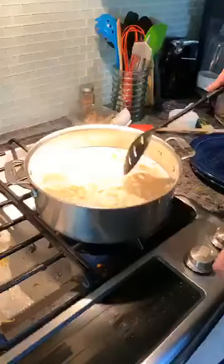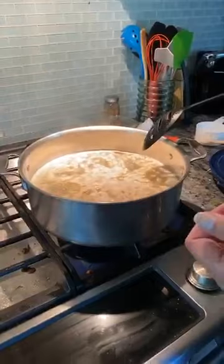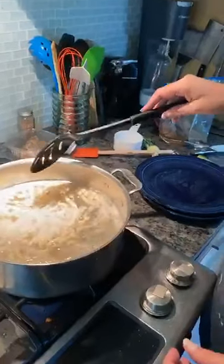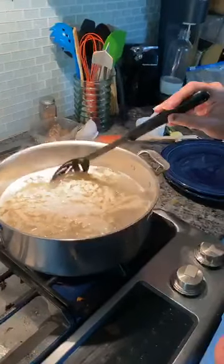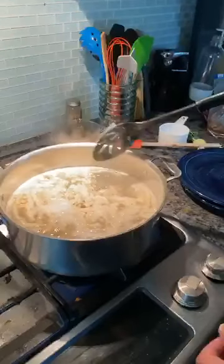We're getting to the top of the pasta pot now, so I'll just leave it for a minute or two and then we'll plate this up. Some of them are kind of unraveling, but that's okay — if you let them dry longer, they'll hold their shape more. Oh, they're very pretty. Look at that.